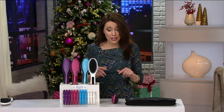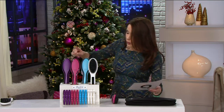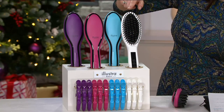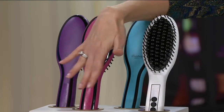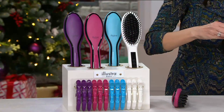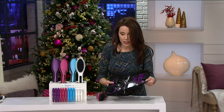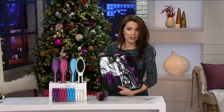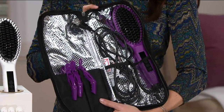Six easy payments of $9.16. We have the following colors: pink, purple, blue, and white. Each one will come with three color-coordinated clips. This is one of my favorite things about it — if you're going to be traveling, or you just want to keep it in your bathroom, it all stays very neat and you don't have to worry about putting a hot tool on your countertop. So that's what you get.